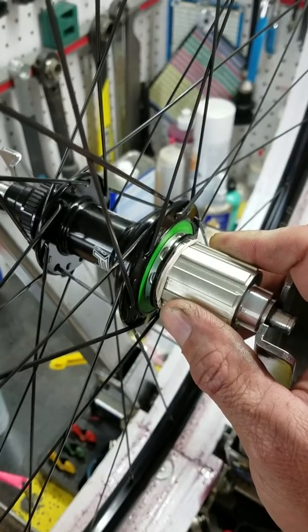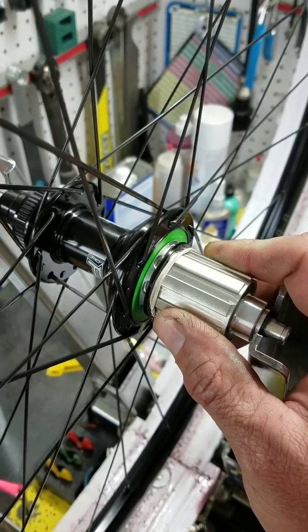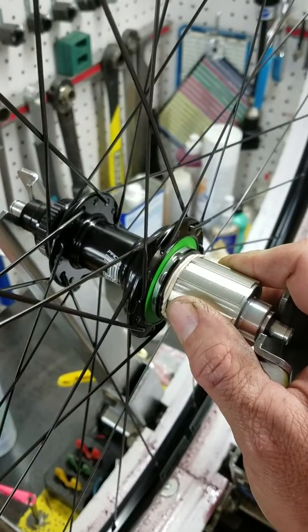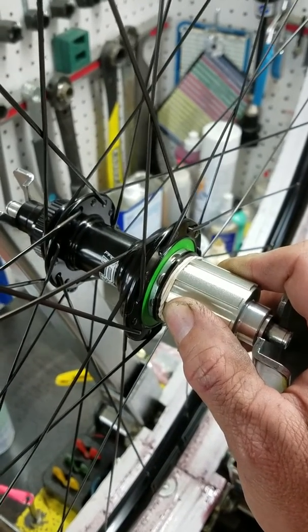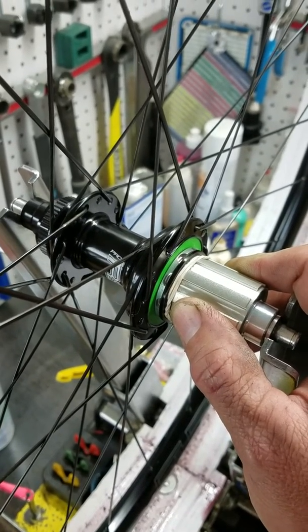So nonetheless, this is the Hope RS4 center lock hub, and a lot of the same things in this as the Pro4 in regards to the axle dimensions and overall spacing. So that is the Hope RS4.